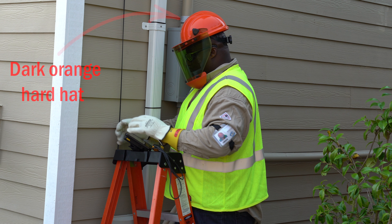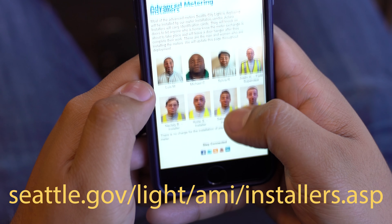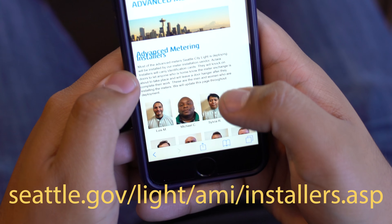Meter exchanges started in Wallingford in July and will continue through 2018. Here's what you can expect before, during, and after the installation of your new advanced meter.